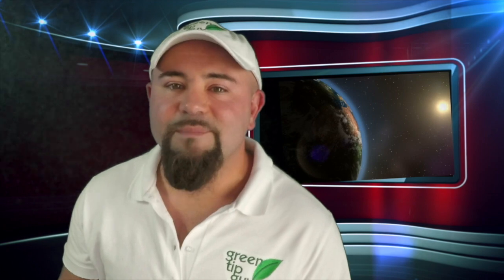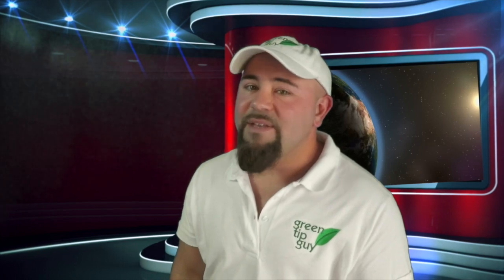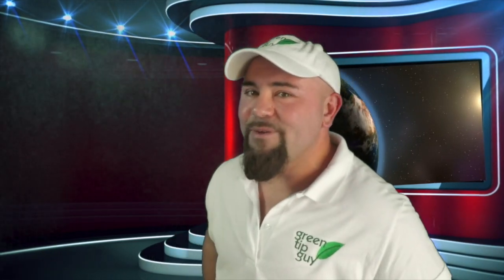So remember to keep your eyes safe this year when you're viewing the solar eclipse with either ISO 12312-2 glasses, two paper plates made into a pinhole projector, or your very own pinhole projecting box. I'm Jason Winningham, and this has been your Green Tip of the Week.